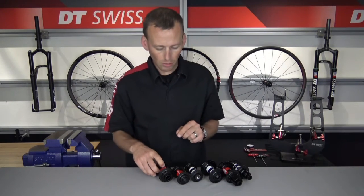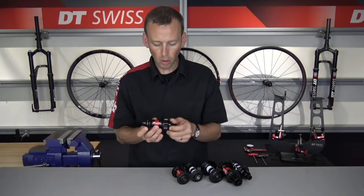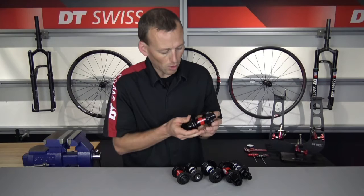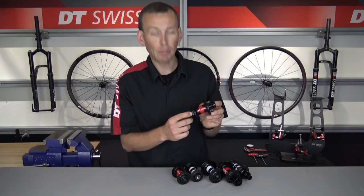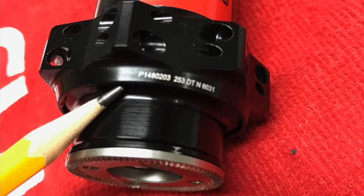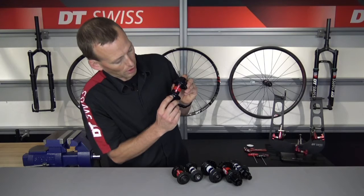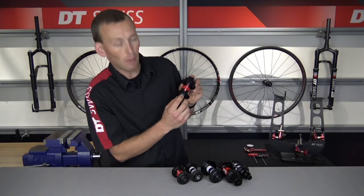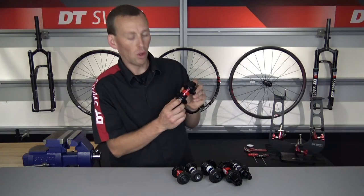Moving on to some of the disc brake hubs, you can see on this six-bolt 240s oversized front hub, the serial number is located on the opposite side of the six bolt. That serial number is located right here, still on the hub shell, but just inboard of where the end cap threads into it on the 240 oversized front hub.